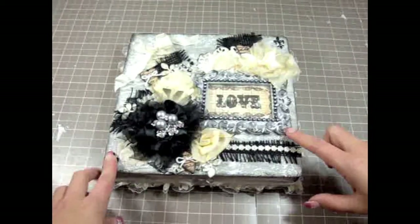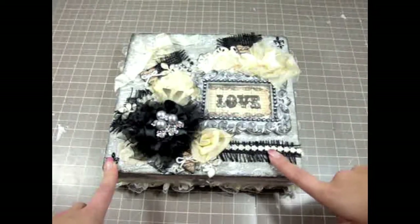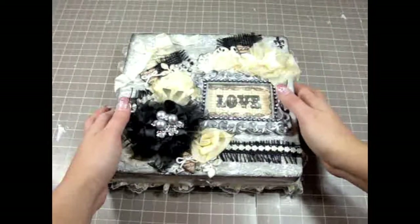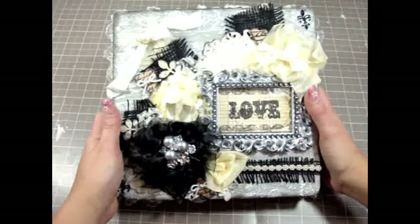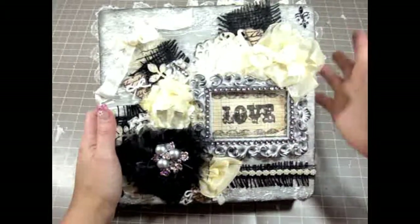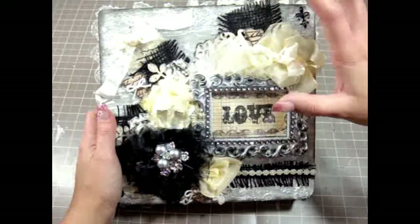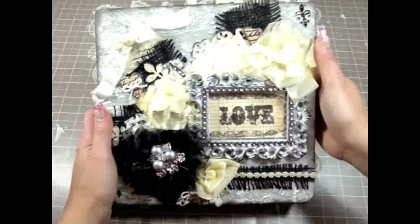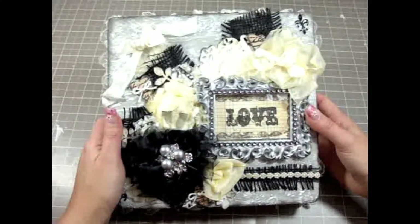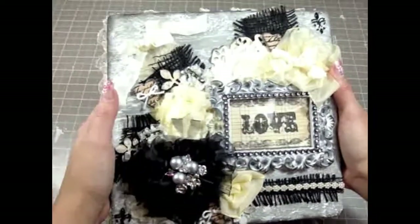A lot of the embellishments I use in this box are from Carla's S001 Etsy store, and I'll have all the links below for the products I used from her store so you can check it out. This is one of those altar wood cigar boxes from Michael's. She wanted the box to be gray with black and yellow — thankfully she likes light yellow, because I don't know how I'd work with bright yellow.